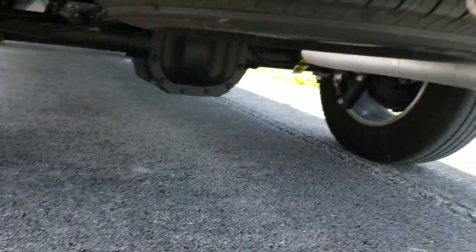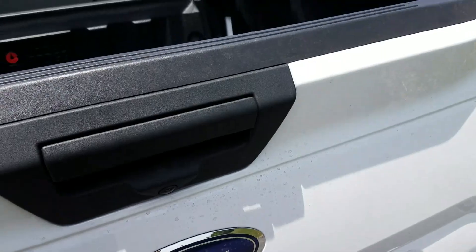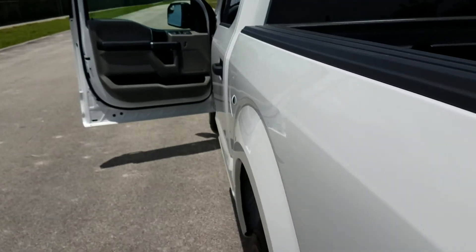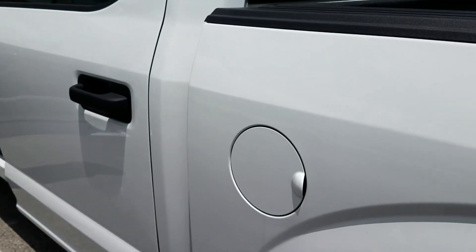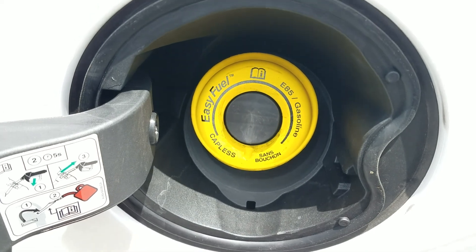It's nice to see a truck that's clean underneath. I'm from the Northeast, up by New York City, so even a truck that's a year old is going to have a lot of crust on it up there. This truck is a year old and it looks great underneath.